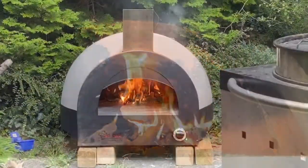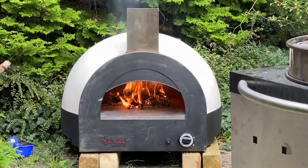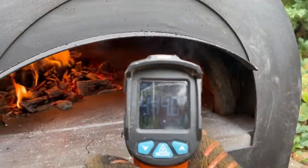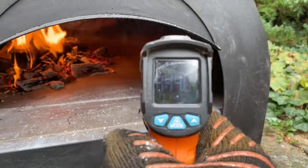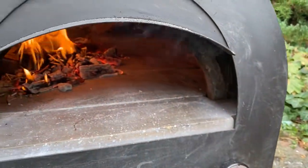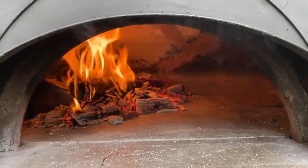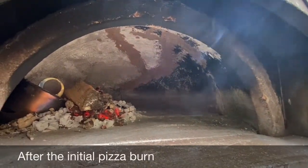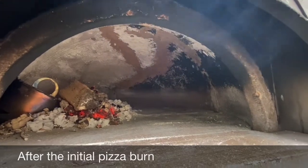This is the ultimate test: can the repaired spots withstand the pizza heat? Look at this — it is fantastic, everything looks fine, and you can still touch the outside of the oven. Only the future will tell if the oven keeps up to its original thermal stability, but I'm super confident about this.